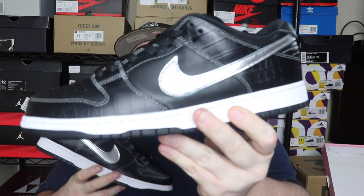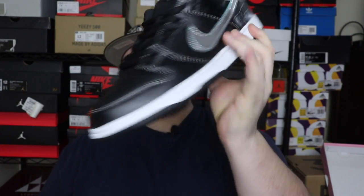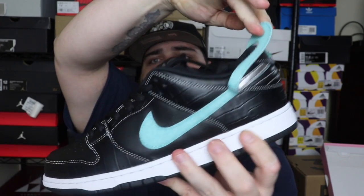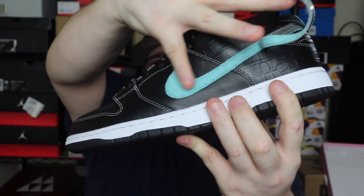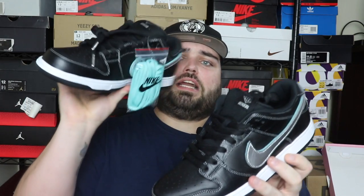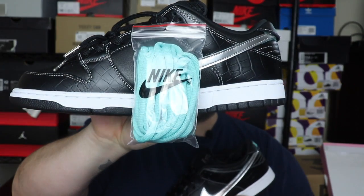I will be wearing these very soon — I might even rock these for Thanksgiving. Let me give you guys a couple more close-up views, flip around to the other side to show you that teal swoosh on the underside. You can see it's strong velcro but still really soft and plush. Honestly this is some of the nicest leather I've seen on an SB Dunk in a long long time. The Diamond company, Tiffany Diamonds — everything they do is premium.